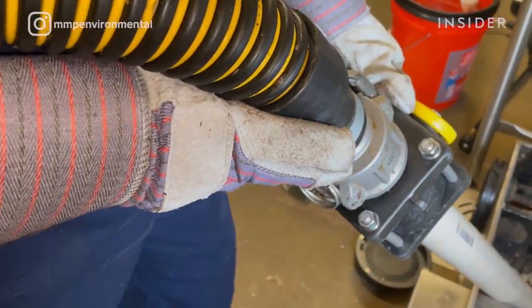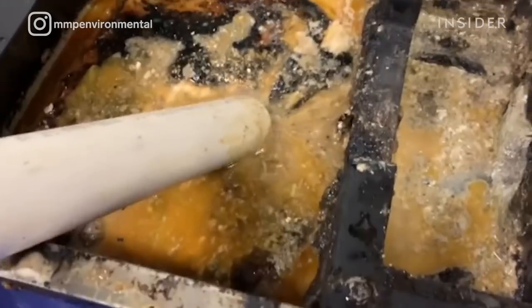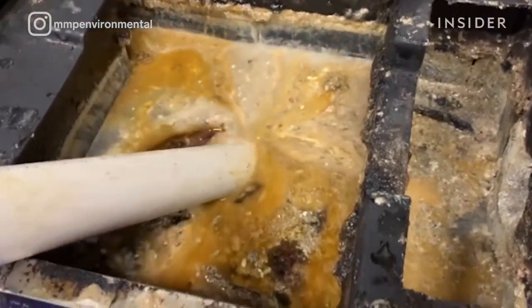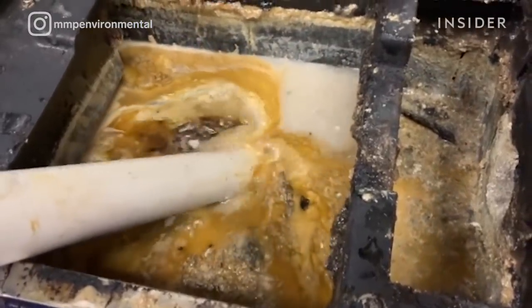Right here we're doing our pump out. We have the wand connected to the high-powered vacuum pump, and we'll use the wand to pump out the entire grease trap. As you can see, there's a lot of grease on top of the grease trap, and you can get a glimpse of solids that have floated to the top as well.